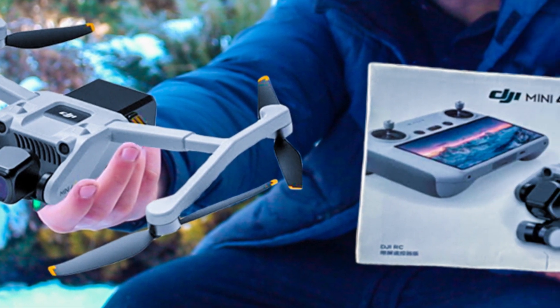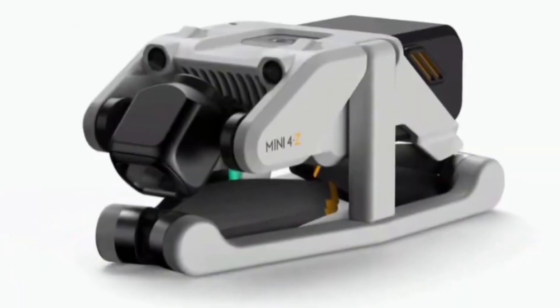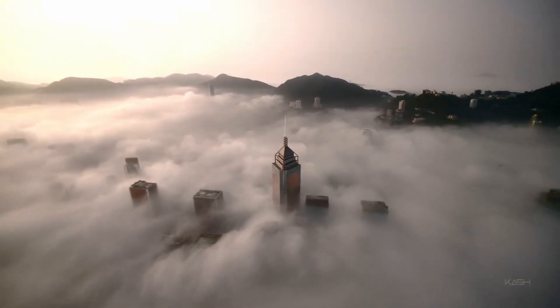Hello friends! This is the DJI Mini 4Z — concept art developed by one of the talented internet designers, which may represent a future DJI innovation.